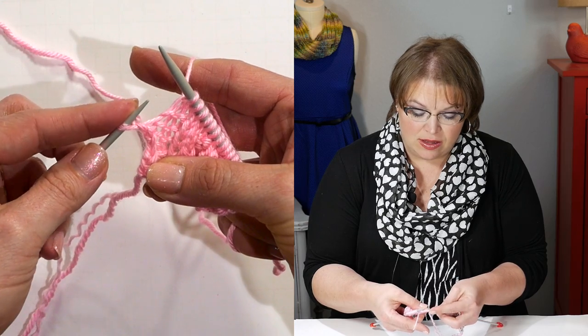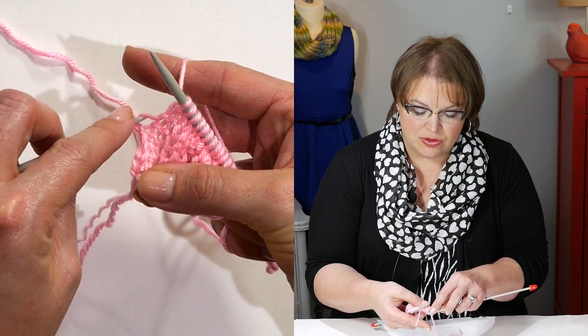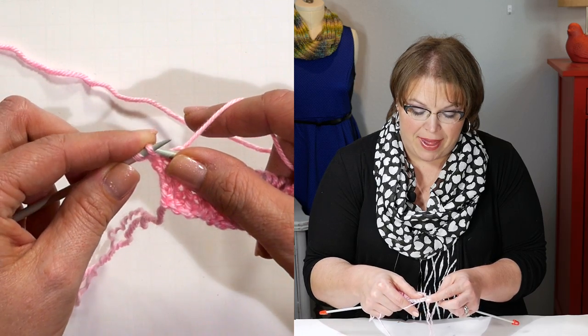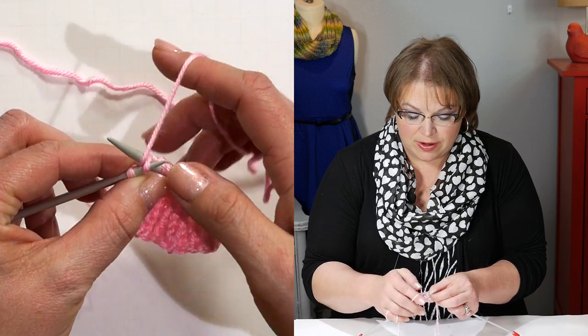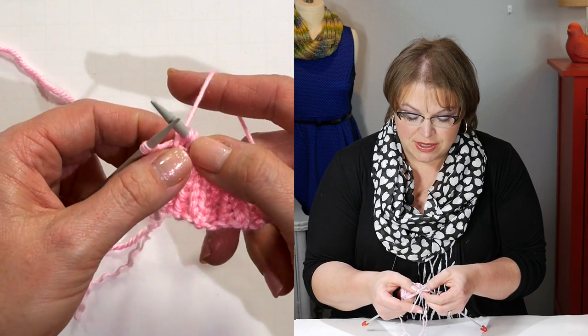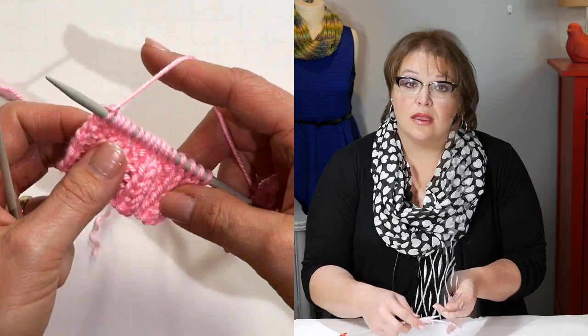So I'm down here to this last stitch and this time we're going to do an M1L — a make one left. So this time I take my left hand needle and going from front to back, I'm going to scoop up that bar, then knit that stitch through the back leg. When I do that I'm going to twist that stitch — you can see how the legs are twisted together — I don't get a hole. The pattern says we're going to continue in stockinette stitch — that's where you knit on the right side and purl on the wrong side — for X number of rows that you've already highlighted in your pattern. Then it's going to be time to do another increase just like we did before.